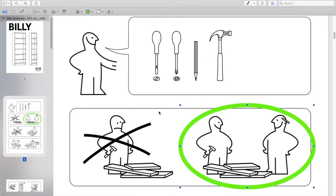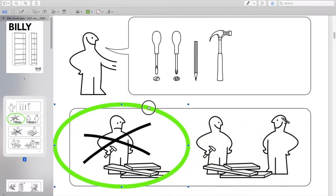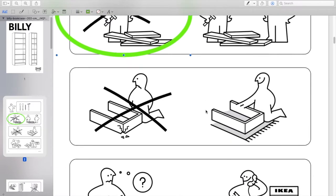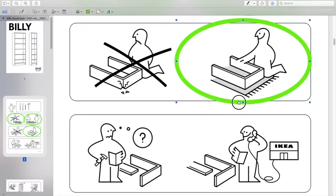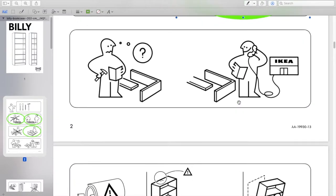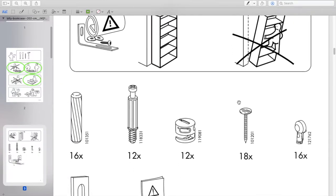The instructions say you should have two people helping during this project, but honestly I was able to get away with doing it by myself. It would be nice to have two people to help lift it up at the end and make things go a little smoother. There's also a tip hazard warning, which is another reason to have two people.